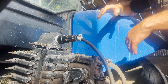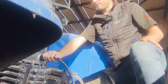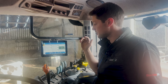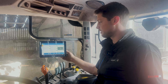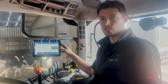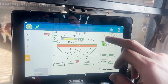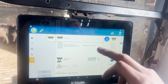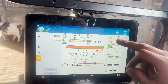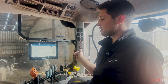The main benefits of Isobus are that you get rid of all the displays in the cab. A spreader has its own control box, a baler has its own control box, a silage wagon has its own control box. By going Isobus, you can use one display to control any of those Isobus implements. So if you have an Isobus spreader, Isobus sprayer, and Isobus baler, the whole lot of them can run through the one display — you're not swapping boxes in and out.